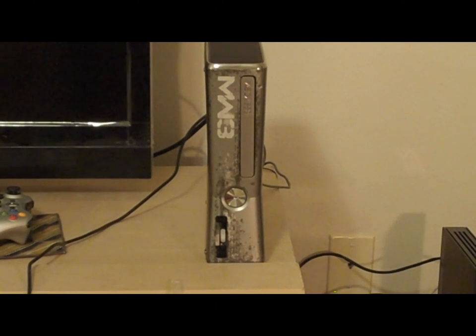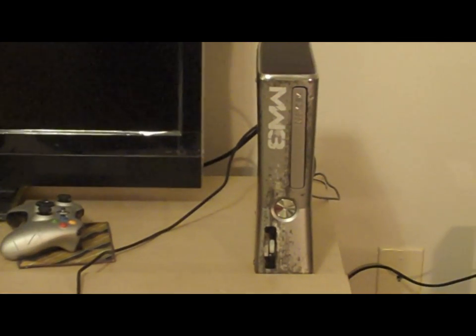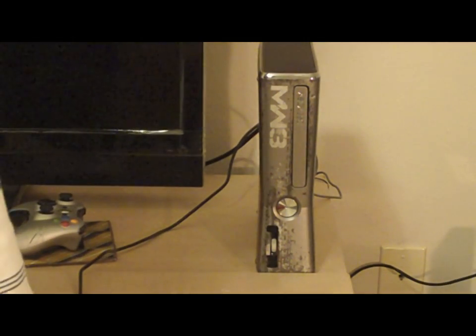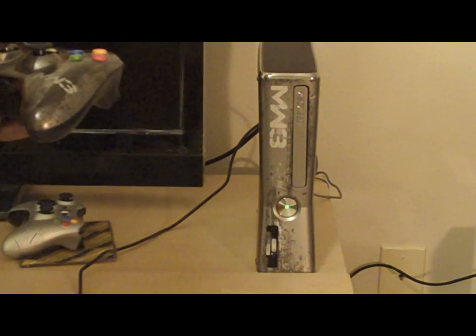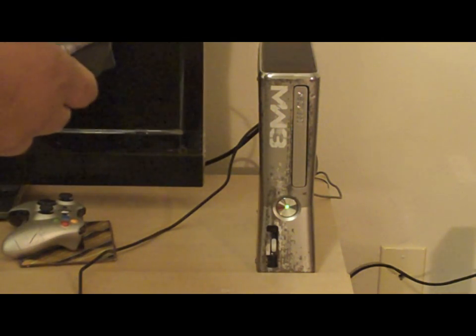Hey, what's going on? It's your boy Skillz. Right now, at the request of one of my subscribers, he wanted to see if there was anything special with the Modern Warfare 3 themed 360. So I told him I was going to go ahead and power it up. I'm using the device that came with it.